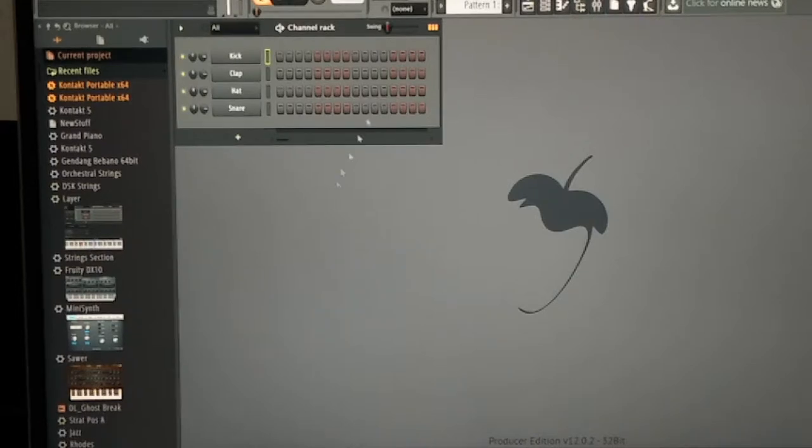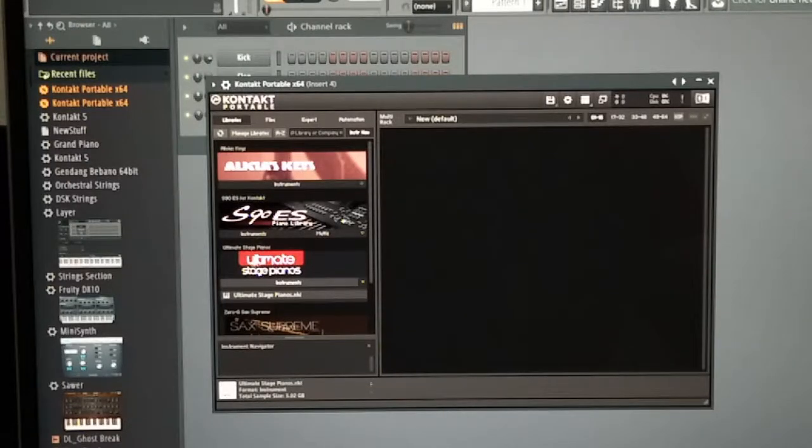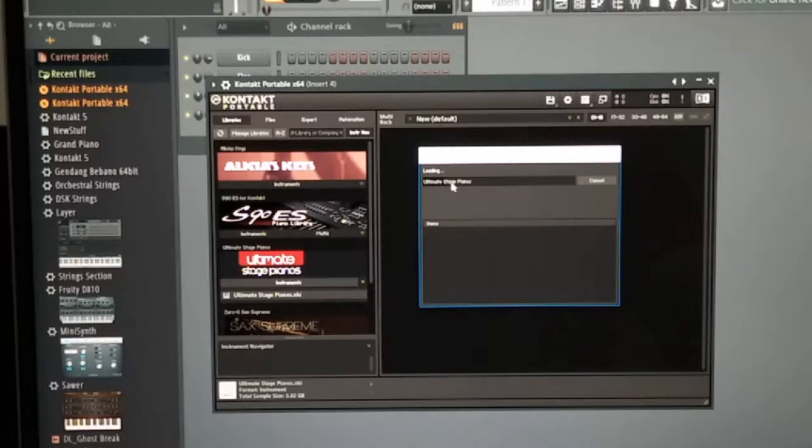In case you wonder what music software I'm using, it's FL Studio 12 Pro. Here I have Kontakt 5 as a VST inside FL Studio. When I load the Swedish piano sample — a note piano sample — see how long it takes to load. That's a 5.6 gigabyte piano library. If this happens at a live gig, people will be waiting just for you to load your piano sample while the band is already jamming — that's not a good experience.